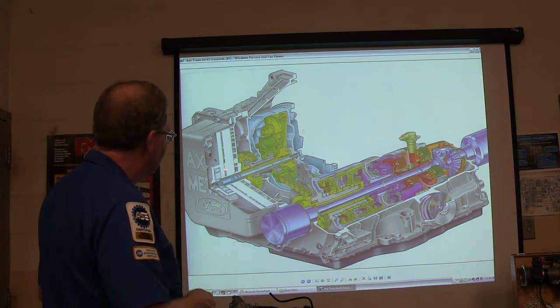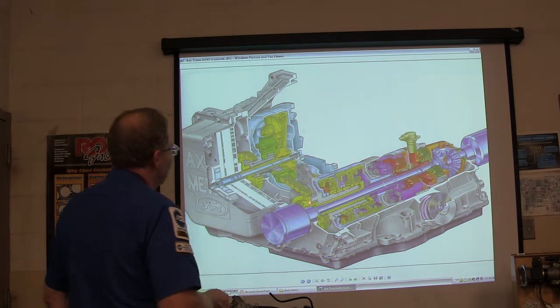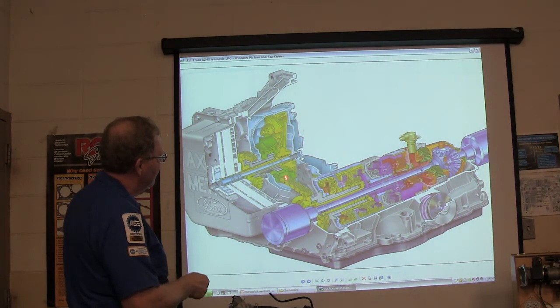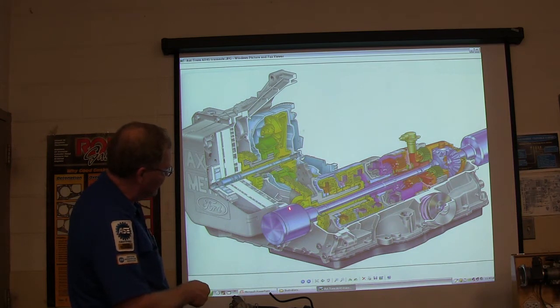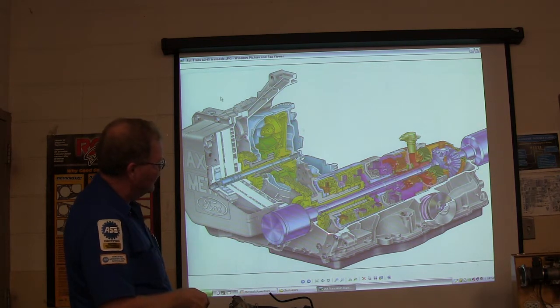This is a front-wheel drive transmission out of, like, a Taurus or something like that. You might notice this one is a little different from the other one because it's got a chain. Look where the torque converter is — the turbine shaft goes back here and drives a pump. All of the torque coming from here is driven by a big chain; it looks like a climbing chain.